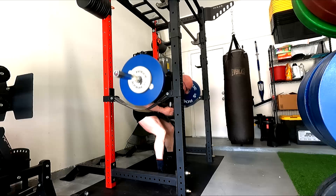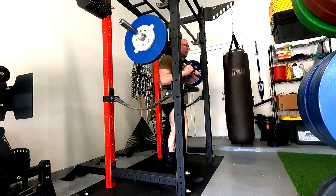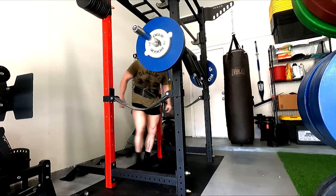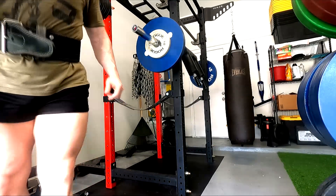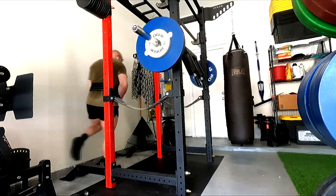I would like to see a 650 deadlift next time I compete. Obviously the long-term goal is 700, but I feel like if I can just get the grip stronger I'll be good. I'll squat anything 500 plus. The bench is the biggest priority for me.